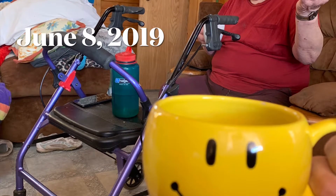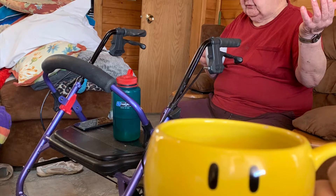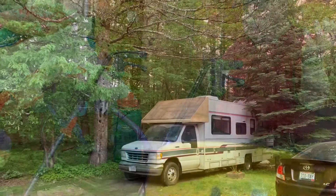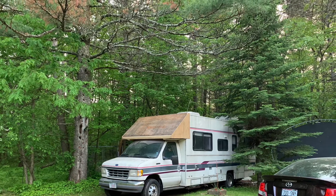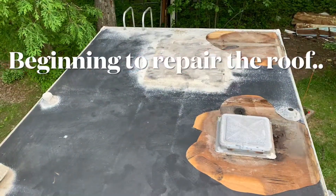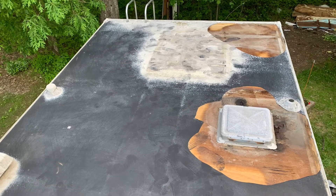This guy right here — I refer to him as Pops, he's my dad. He asked if I would look into repairing this RV here tucked in the corner. The RV itself had a lot of work to do, and so this part three here is going to be focusing on working on the front end and the roof.